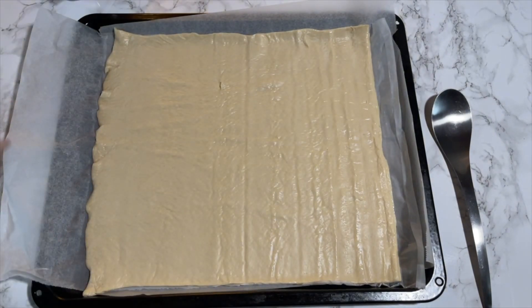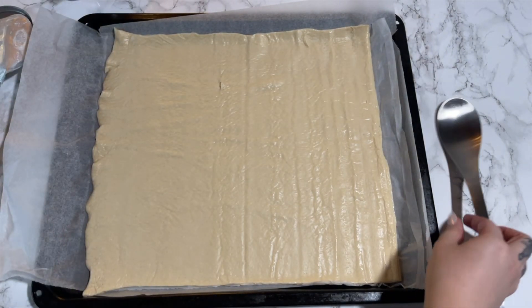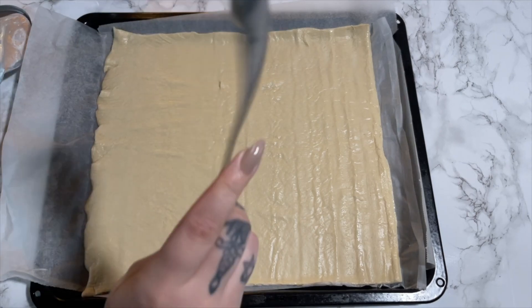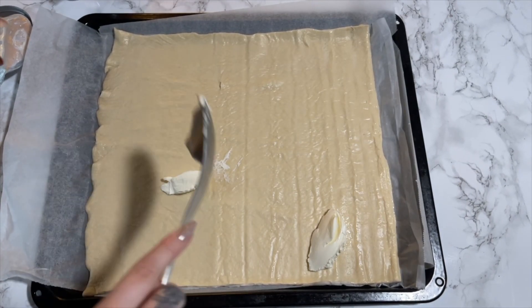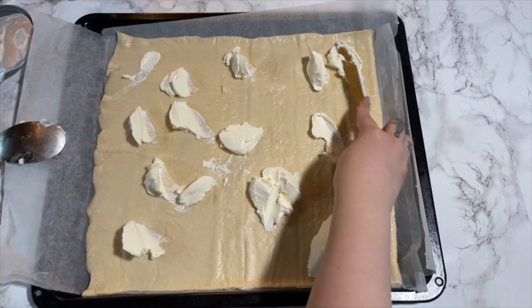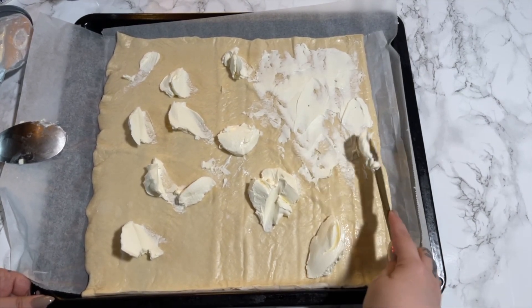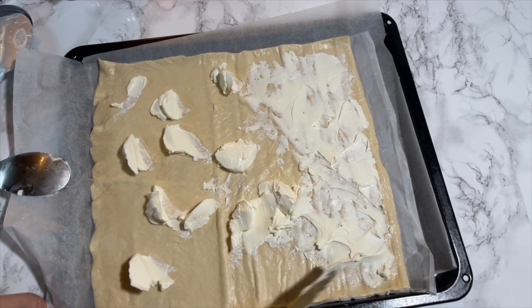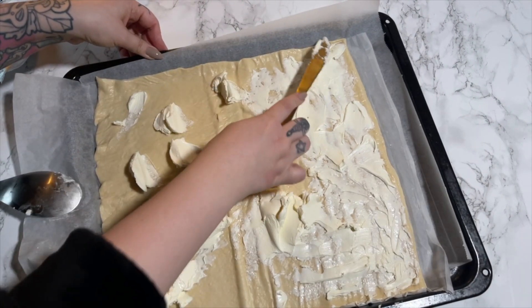Cream cheese — you can use whatever cream cheese you want and however much you want. I am just going to go for it. You just spread it all over the dough, getting all the corners.